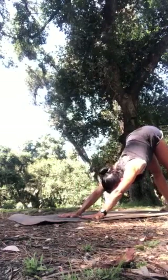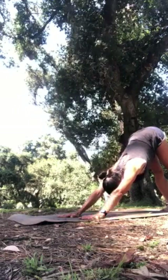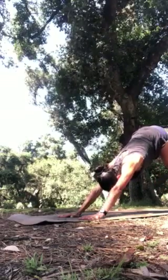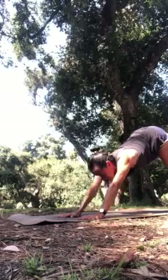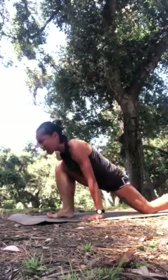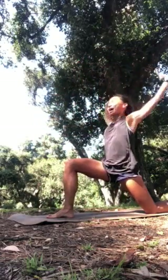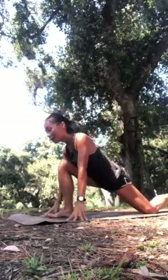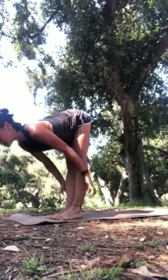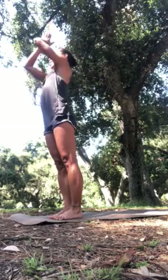Pause for a full cycle of breath. On your next inhale raise the right leg slowly. Engage the belly to exhale, softly step the foot inside your right hand. Back knee down, inhale your arms up, lengthening the spine. Exhale, fingertips down, step to the top of your mat. Inhale, sweep the arms overhead to stand. Exhale back to your heart.